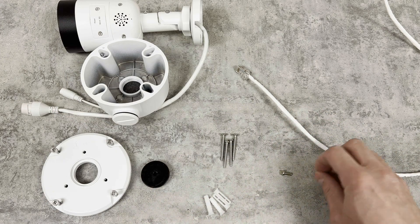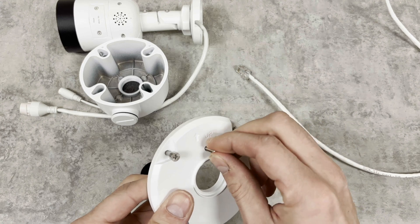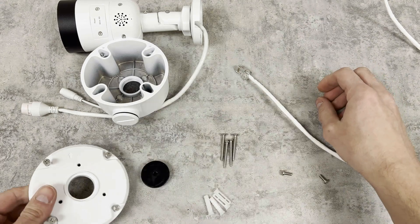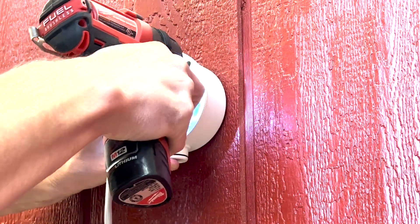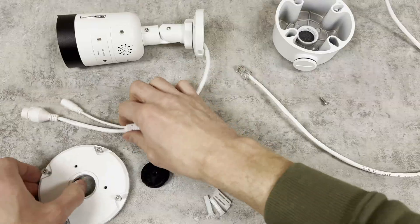You'll get screws for mounting the camera to the junction box's cover, as well as anchors and screws to mount to all types of surfaces. Let's go ahead and mount the junction box now. We're going to use the four longer screws that came with the box to mount to the surface. We're going to switch back to the close-up view so you can see everything in a little bit more detail.